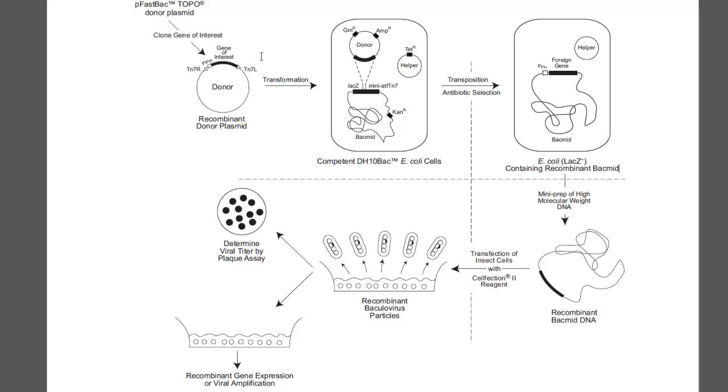Another important thing is the competency of your cells — whether you're making your own or using commercial cells. And the last thing is false white colonies: they look positive, but if you pick them and try to grow them up again, they won't grow. You have to be careful with that. At the colony-picking step, pick the whitest, largest, most robust-looking colony on the plate. Don't pick any that look small and very faint — trust me, it's not going to work.